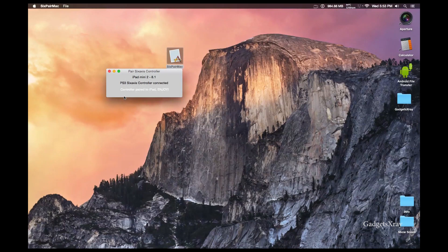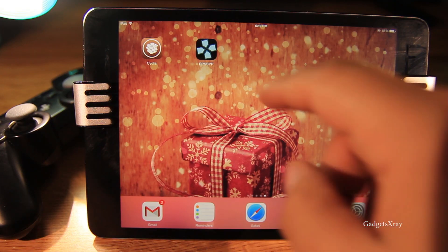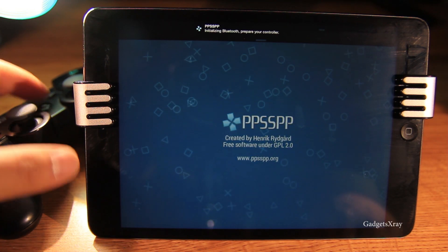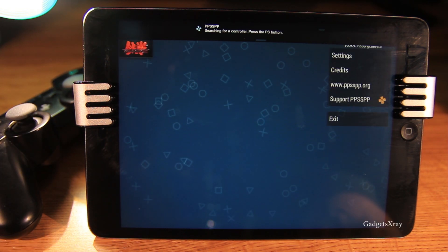Once we are paired, we are ready to rock and roll. Now on your iPad, launch the emulator and click on Power on your controller.